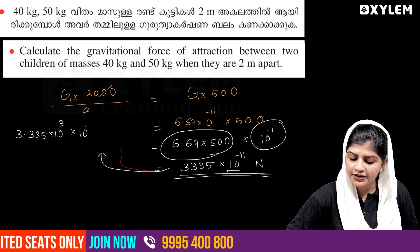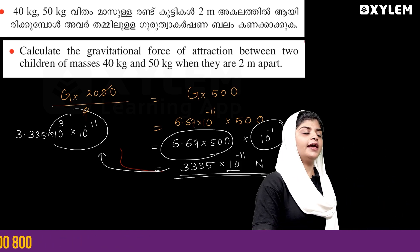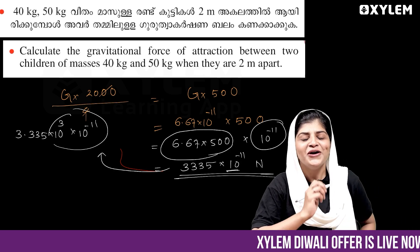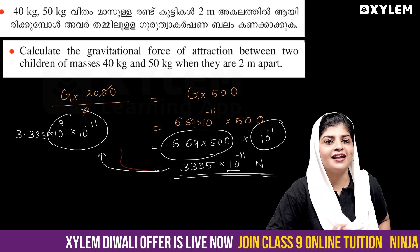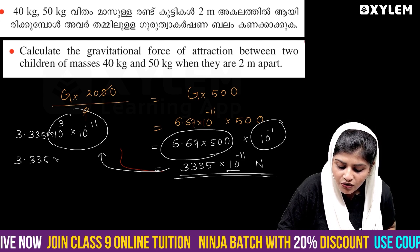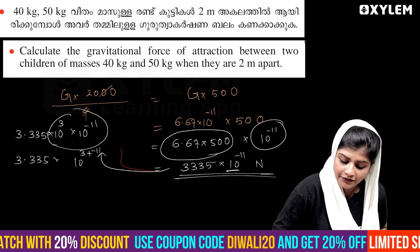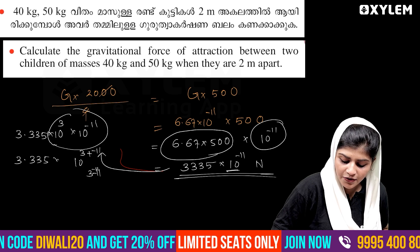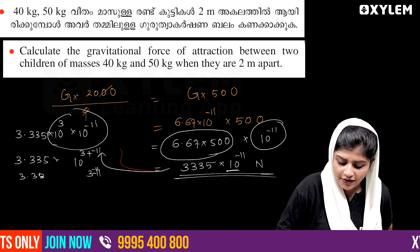Now, 10 raised to minus 11 and 10 raised to minus 11 — okay — then we get 3.335 into minus 11.